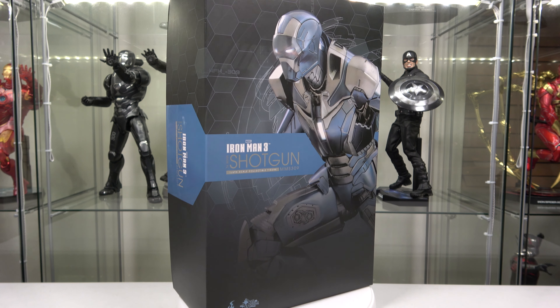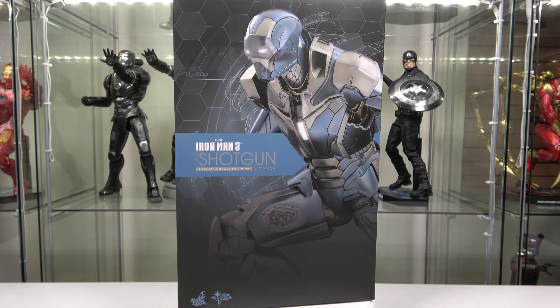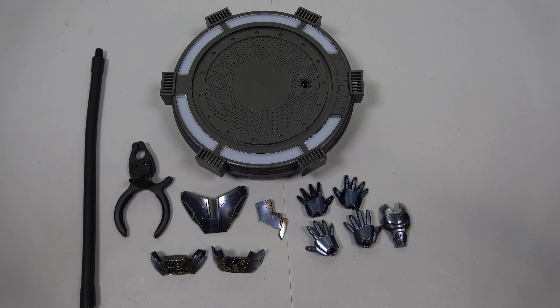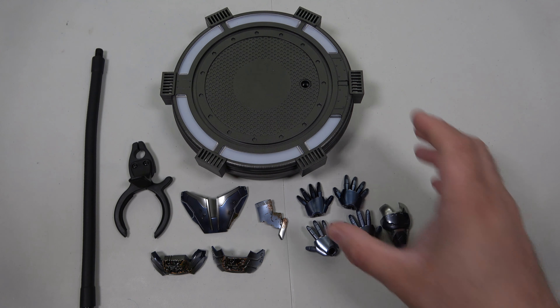It is the Mark XL! I can't wait to get this thing unboxed. Let's go ahead and take a look at it and see what accessories are inside. Here are all the accessories that come with it out of the box — we have your regular quintessential Iron Man 3 base.